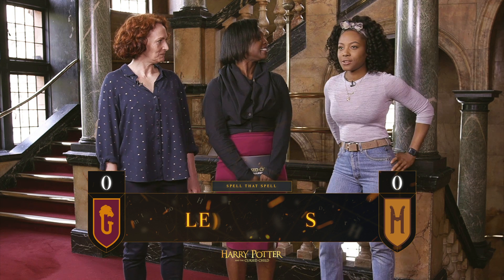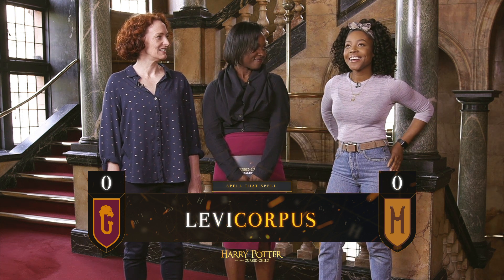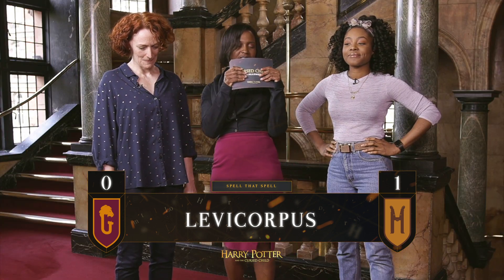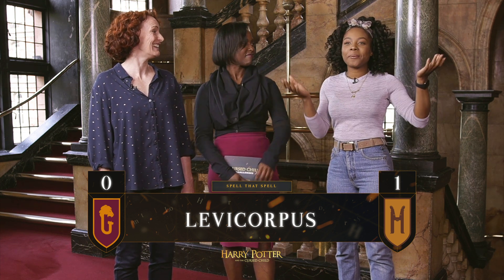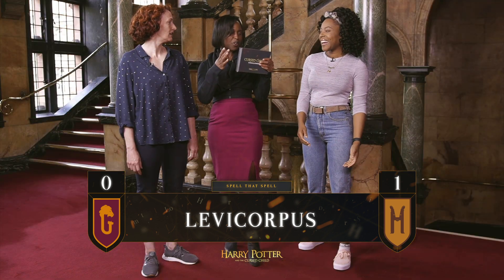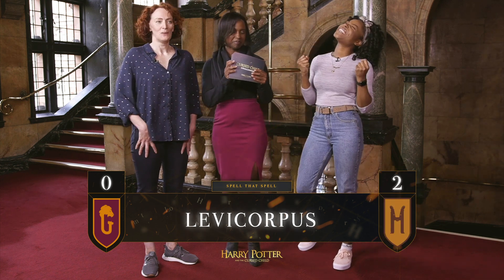Raja, this one's for you. Levicorpus. L-E-V-I-C-O-R-P-U-S. Correct. Bonus point though, if you can tell me what the spell does. Does it lift people up and angle them or does it turns things? It's a non-verbal spell that causes the victim to be dangled upside down by his or her ankles. Come on, she was there, wasn't she? You get a point. Well done.